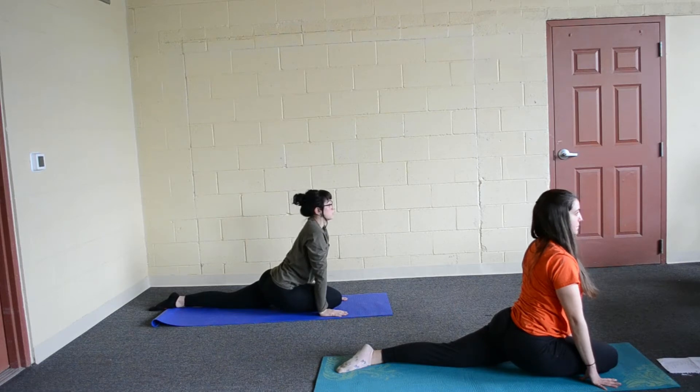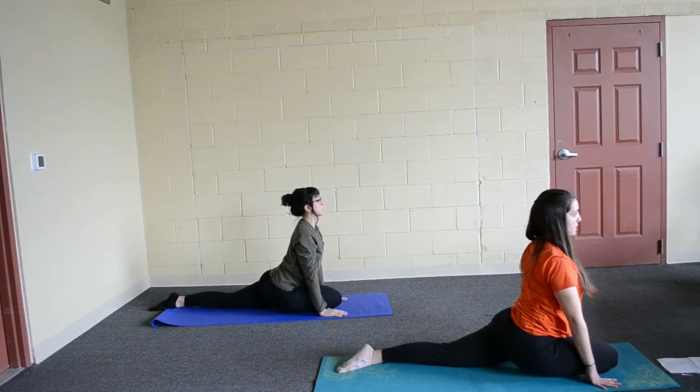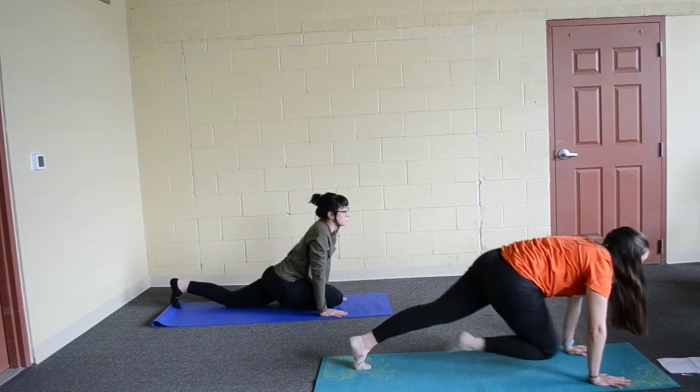Breathe in and breathe out. Make sure when you are doing this pose your shoulders aren't up by your ears — they should be pulled down, chest is open. Alright, plant those hands down, we are going to curl back to down dog.